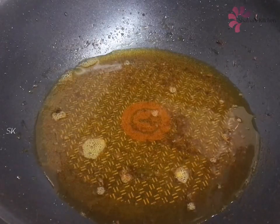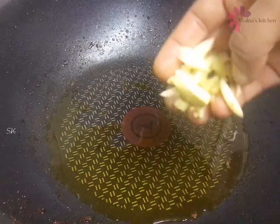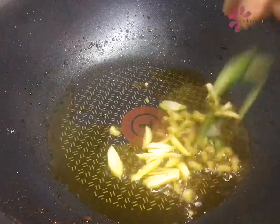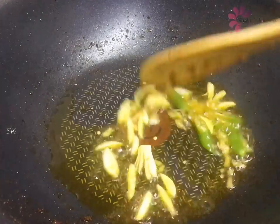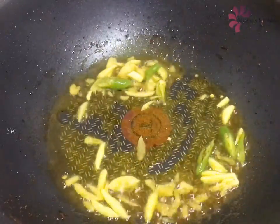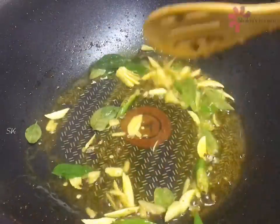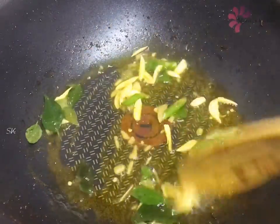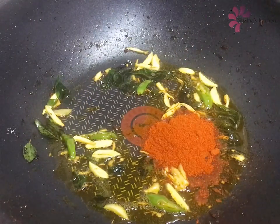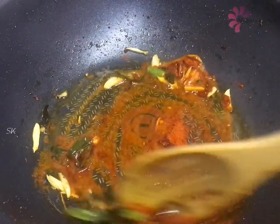This is a gravy in the same pan. We have to add 1 tablespoon to the pan. We have to fry the fries. I will take a taste. I will also put it in a little bit. Add 1 tablespoon of red chili powder.